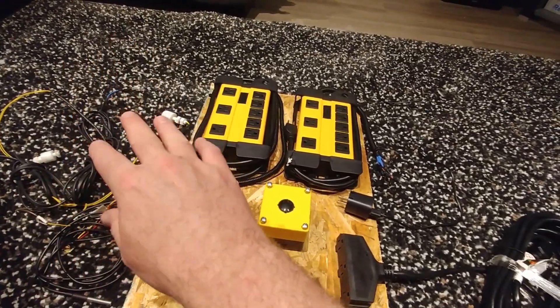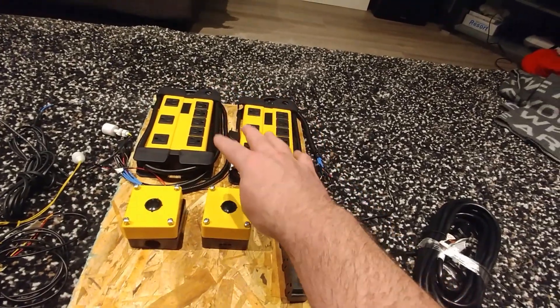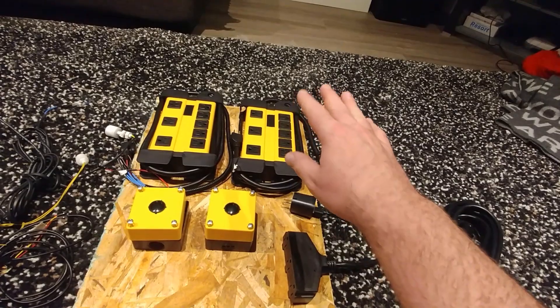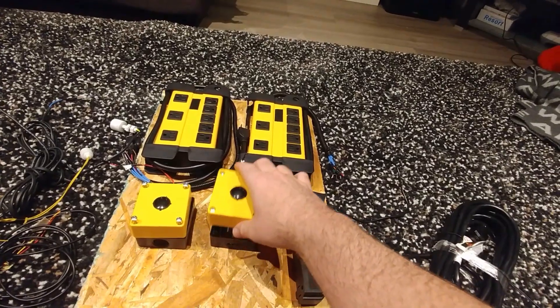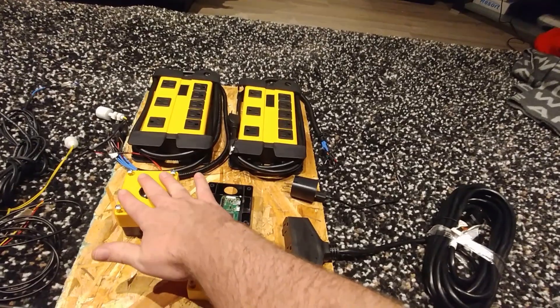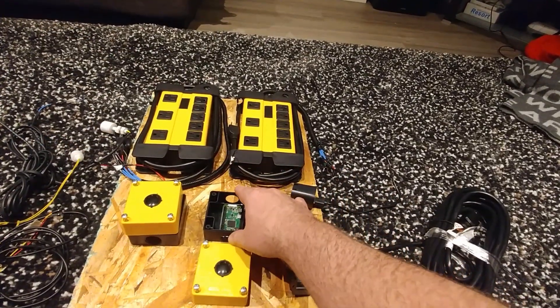I've got float switches, a temperature sensor, and two power bricks with controlled outlets — all controlled by a computer, just like all the other aquarium controllers out there. This one is called the Brain Box. So it's Brain Box, Connection Box, Power Bricks, Sensors. That's kind of how the system works — those are the pieces of the puzzle.